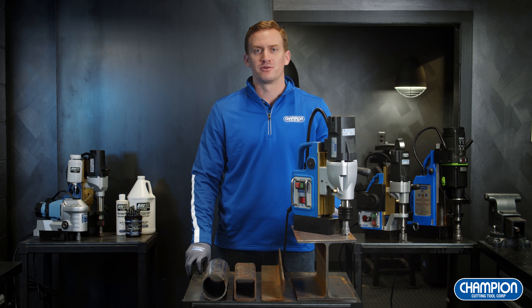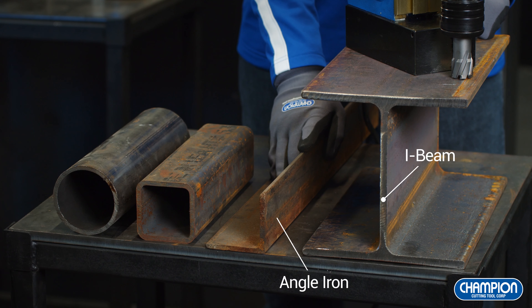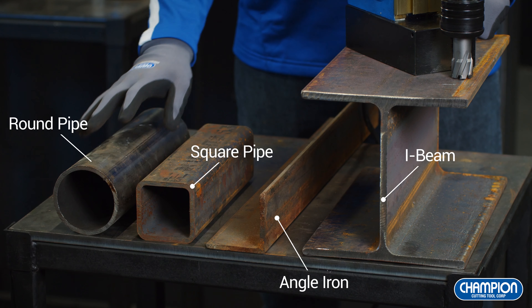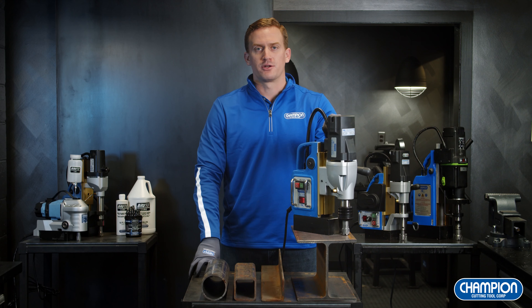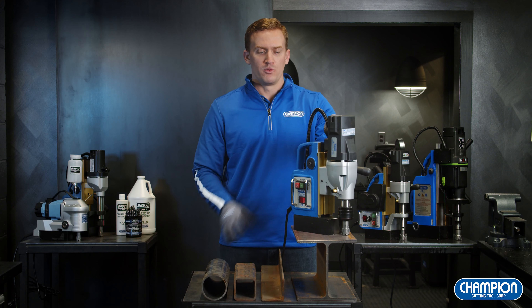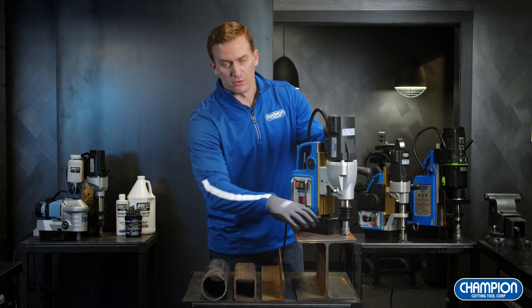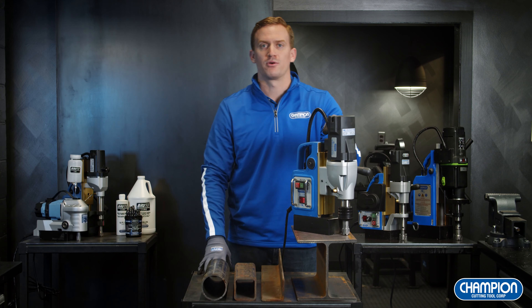Typically the materials you'll see mag drills used on are what I have in front of me here: I-beam, angle iron, square, and round pipe. One of the best benefits of using a magnetic drill press is that it's portable, so you can take it directly to the job site with you. The electromagnetic base creates a strong connection to the steel work material to allow you to drill those large diameter holes.